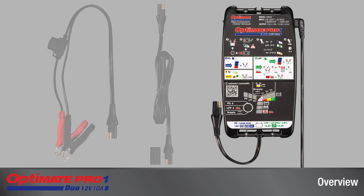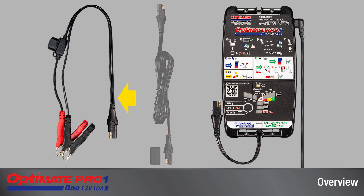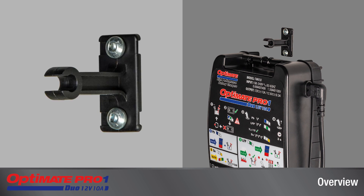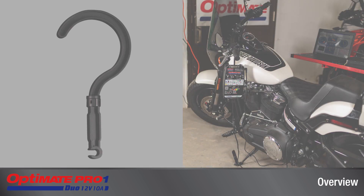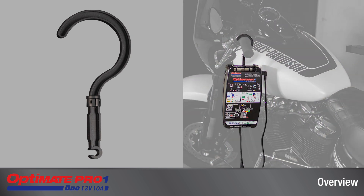Connection to the battery is through a replaceable output cable and a set of fused battery clips. A wall storage receiver allows for portable and stationary use. A hanging hook is included for portable use at the vehicle.